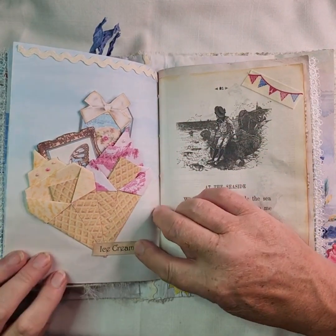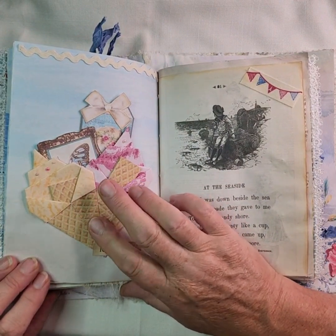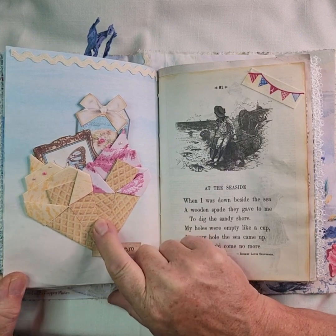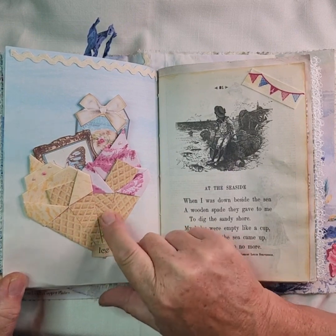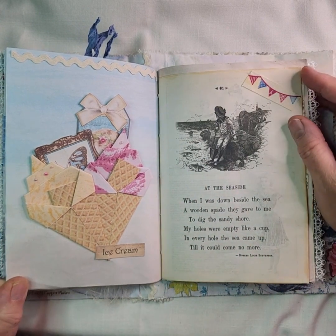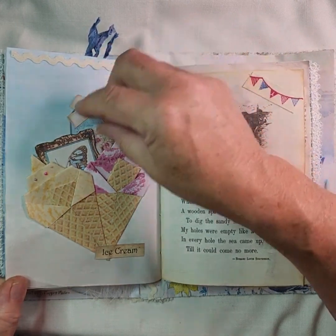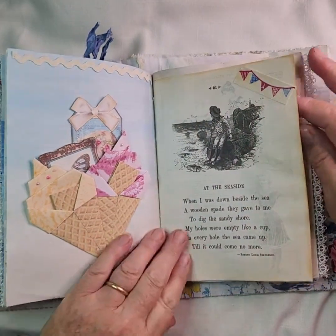Then I've got my ice creams — the lovely ice creams! We watched G Kerr and that was on the 19th of August. She did a tutorial on how to fold these papers and she actually gave us the free kit, so you've got the waffle paper and the strawberry, chocolate and vanilla papers there. I thought that was great so I had to include it in my journal. There's another little tag in there, some more ephemera out of the kit, and there's some book page — a poem about the seaside by Robert Louis Stevenson.